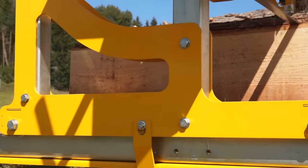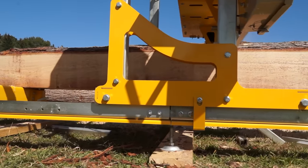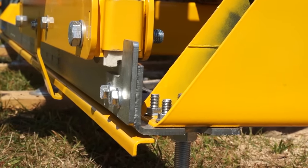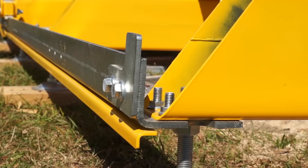Norwood's patented dual-plated carriage frame maximizes strength during operation. Norwood's ball-bearing carriage wheels and track sweepers are standard. Precision laser-cut track ensures the carriage rolls smoothly through the cut.